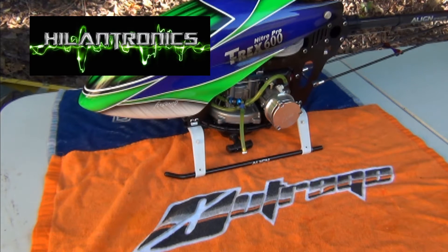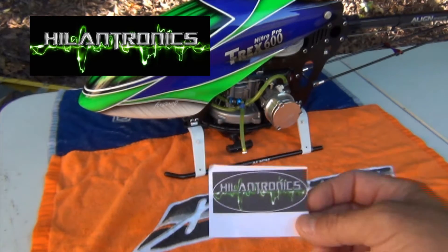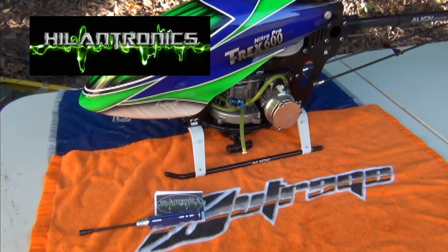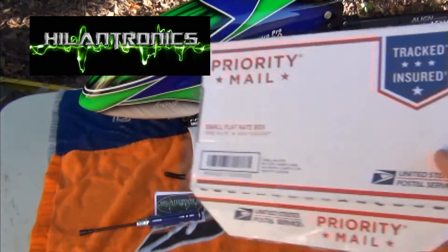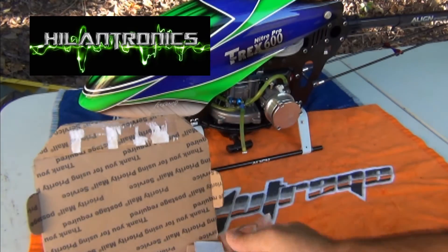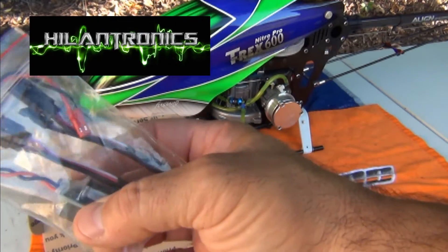But with dual generators you have the motors, the brackets, the couplers — all that extra weight plus all the electrical systems that go with it. It's not a bad system, but what I found was this company — I hope I pronounce it right — Hillantronics. I ordered it and it came in two days. It was $124 for the setup. They're made in Australia but there's actually a company in New York supplying them.